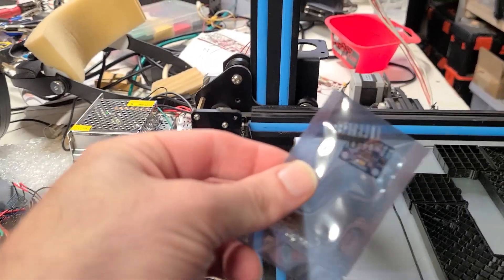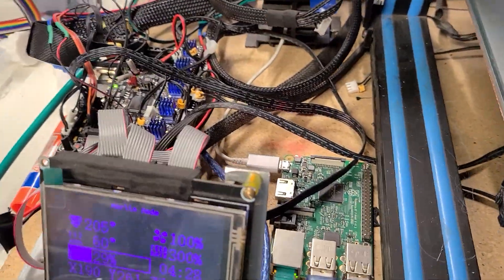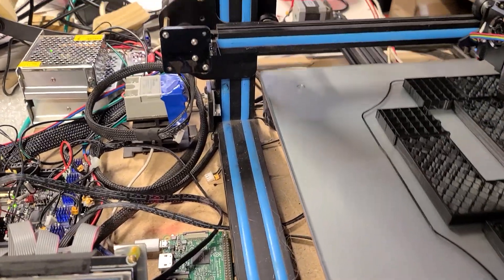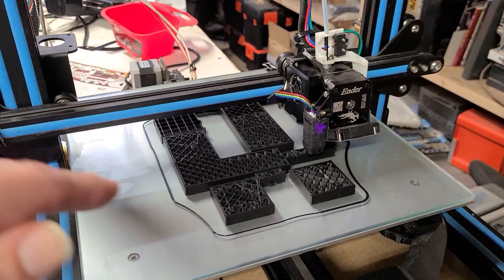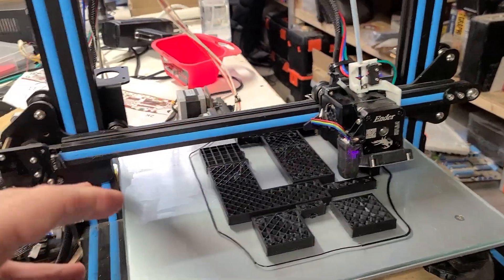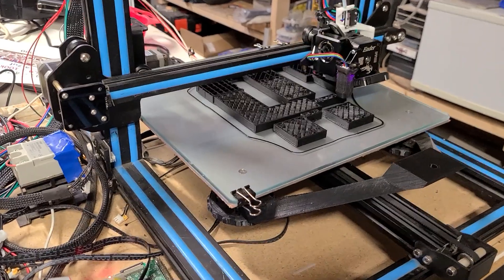I also bought these little guys — these are accelerometers. You mount them on the head, and they feed back through I2C to the Pi itself. Then you can run shaping software — or Shaper, or something like that — where it actually measures the resonance of the head and compensates for the shake of the printer when it's running at extremely high speeds. They get very, very good quality prints, apparently. Can't wait to try that out.